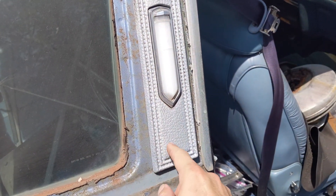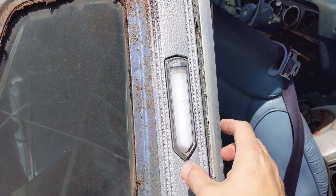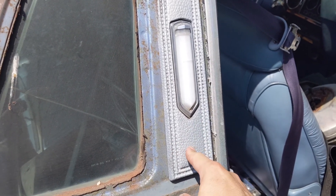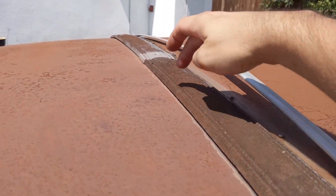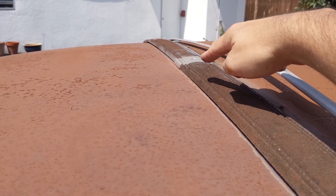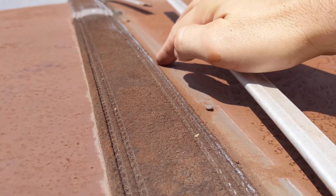In order to get this thing off, I have to take this off first, and then there are two screws right there that hold this landau top to this piece. Then there are two plastic clips right there, and that portion just kind of covers the gap.